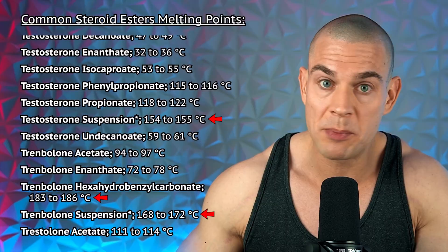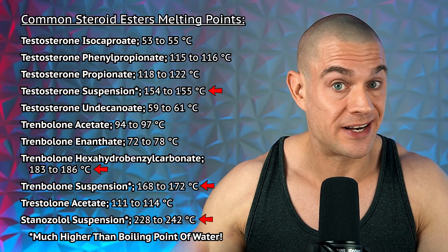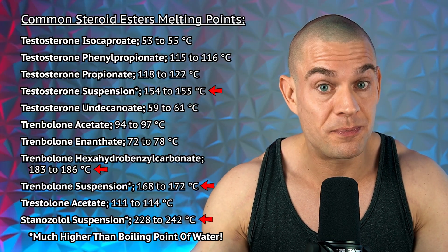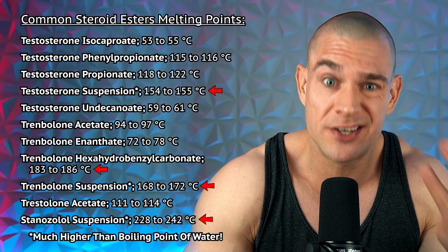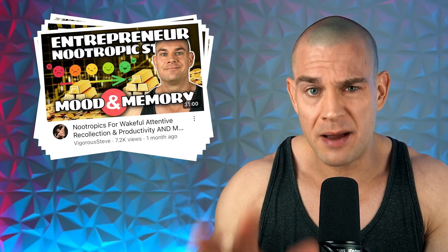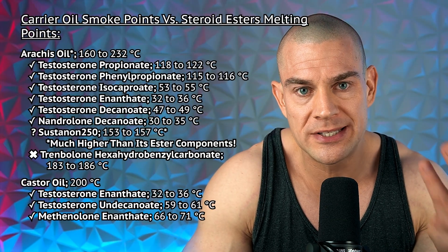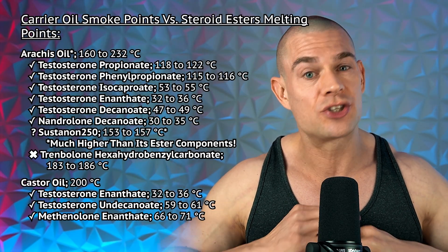Let's keep scrolling to get a firm understanding of what the melting points of these esterified steroids and suspensions actually are when you dissolve them in particular carrier oils during a home brewing process. Interestingly, testosterone suspension, trenbolone suspension, and stanozolol suspension have a much higher melting point than the boiling point of water. Suspensions are usually suspended in water, but if the melting point is significantly higher, this kind of explains why suspensions always crash.